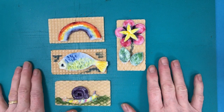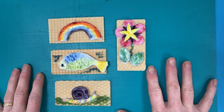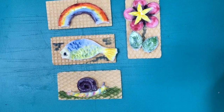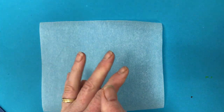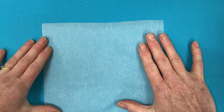Hi, today we're going to make some art you can eat using icing sugar and colours. Here's a few I made earlier. First things first, you need to wash your hands so they're nice and clean. Then if you get a piece of greaseproof paper you can make a start.